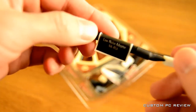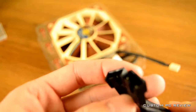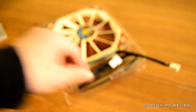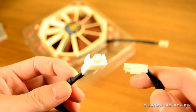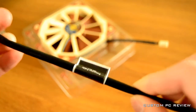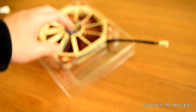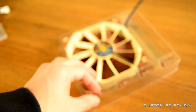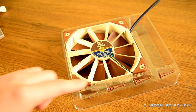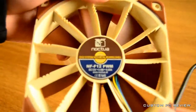Inside the plastic tray you have first the low noise adapter, which is basically a resistor that slows down the fan speed a little bit. Next you have a Y splitter — a 4-pin to 4-pin — which allows you to use the same motherboard header for multiple fans. You also have a 4-pin to 4-pin extension cable, which is nice because it means Noctua can put a short cord on the fan itself, giving you the option of using an extension cable or not. Finally you have four brown mounting pegs for mounting the fan onto a case.